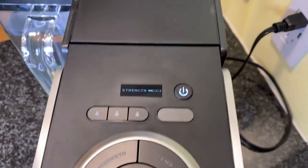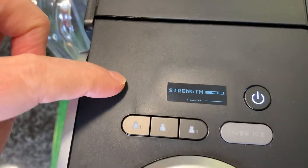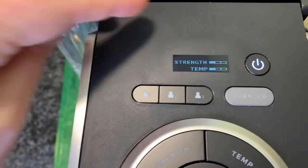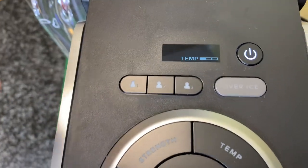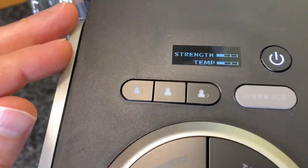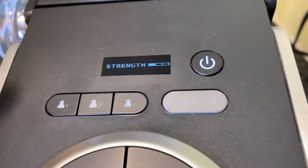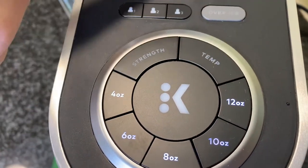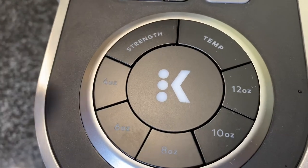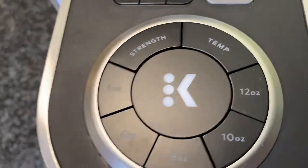Here on top you can see the little digital display. The power button is right there, along with the digital display for strength and temperature. You can also set individual profiles — person one likes their coffee really strong, person two likes it weak with a lower temperature. I love that you can set those things, especially for households with more than one coffee drinker. You can also select an over-ice option — how fabulous is that? And you have size options of 4, 6, 8, 10, and 12 ounces, which is really terrific.